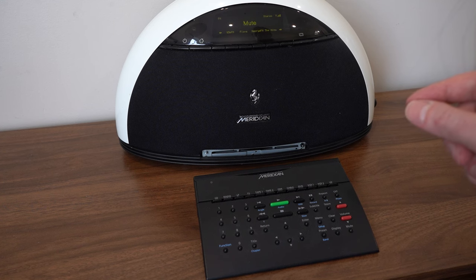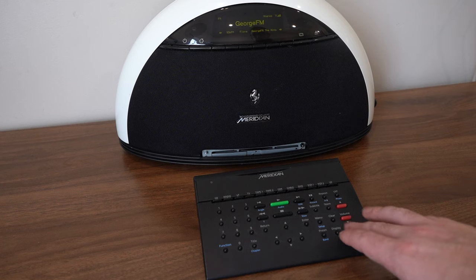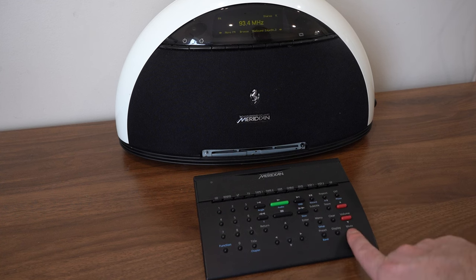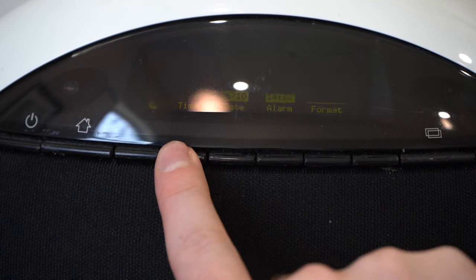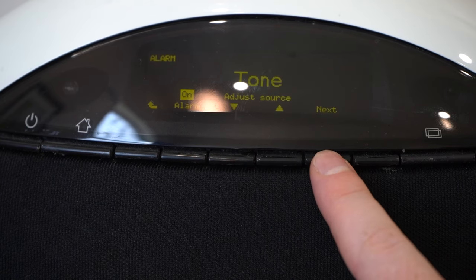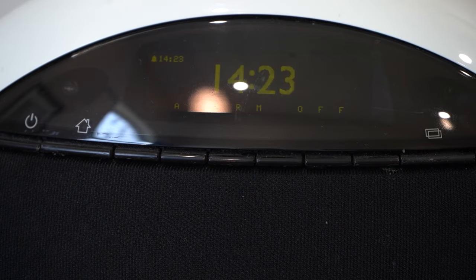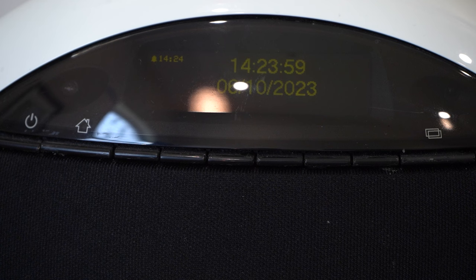My F80 didn't come with its proper remote, but it is backwards compatible with other Meridian remote controls — which I think is quite a nice feature — so you can mute, unmute, and change the station. Of course it can also be used as an alarm clock. You can set it to wake you to the radio.